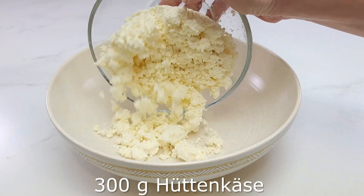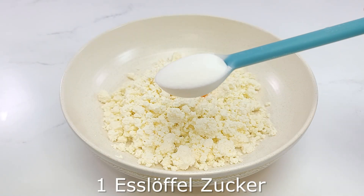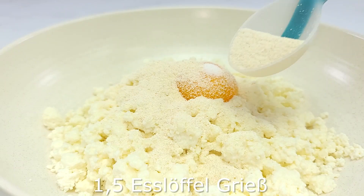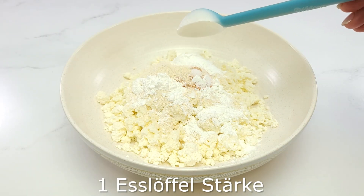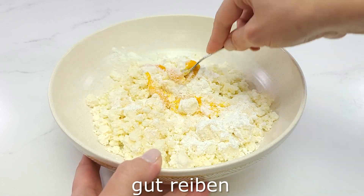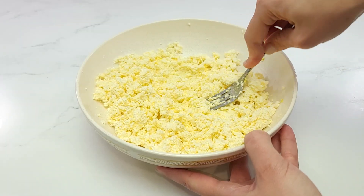Alright, so next time I'm going to go to the kitchen. I'm going to leave the kitchen using it to cook. You should start taking a sandwich with the kitchen for now. If you like, if you need to cook the kitchen, you'll cook for a few minutes.